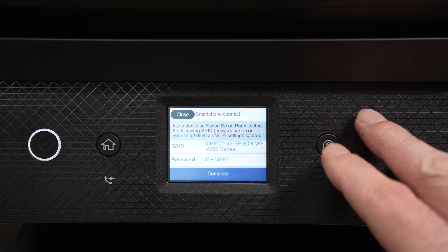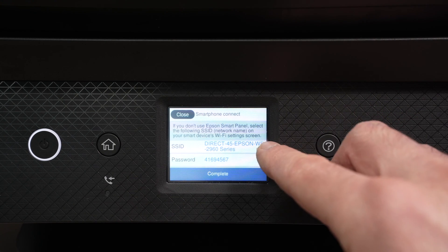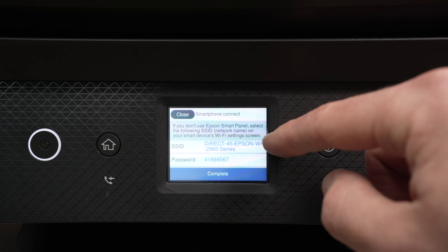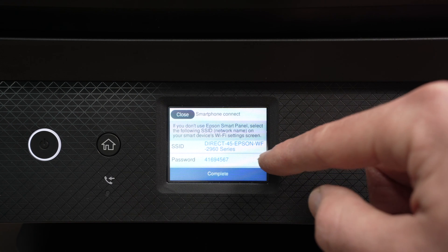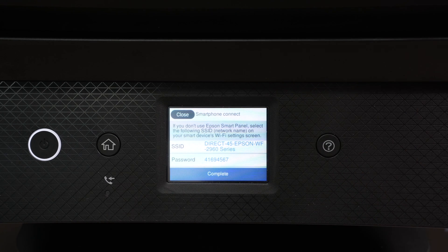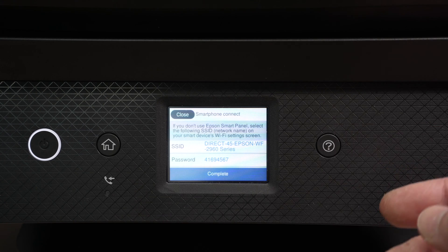Now on your computer or smartphone, go into the Wi-Fi settings, select this network with this name, and input this password and you're good to go. It'll be connected to the printer and you'll be able to scan and print using the Wi-Fi.